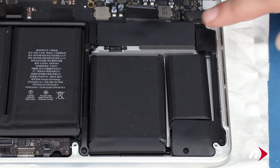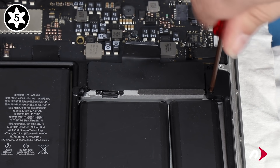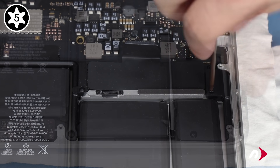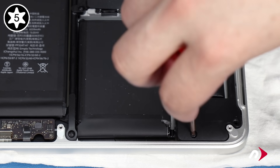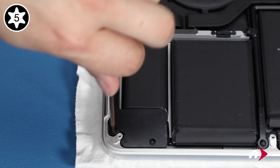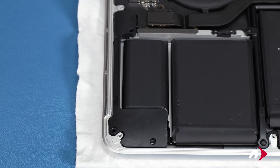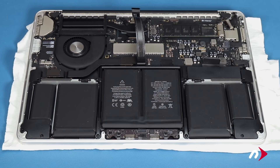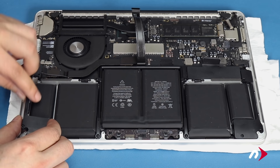Remove the three screws holding the left speaker assembly in place, then do the same for the right one. Being careful not to pull too hard on the wires, you should now be able to lift the speaker assemblies out of their channels and lay them on the logic board.